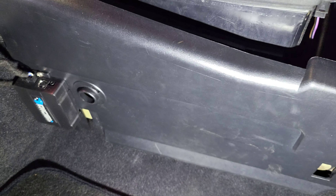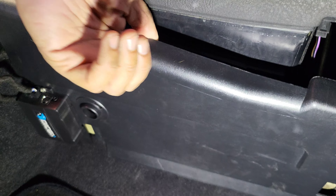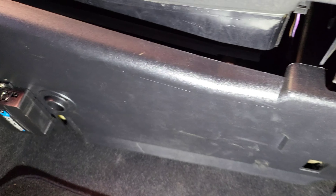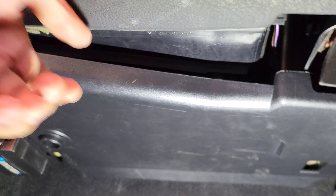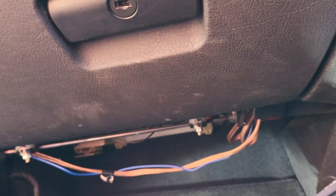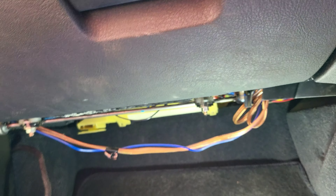You see this plastic panel? I was looking at it for ages, taking my time trying to work out where the screws are to take it out. But there are no screws - all you do is put your hand and pull it. One hand is never a good idea - let me use two hands. There you go!